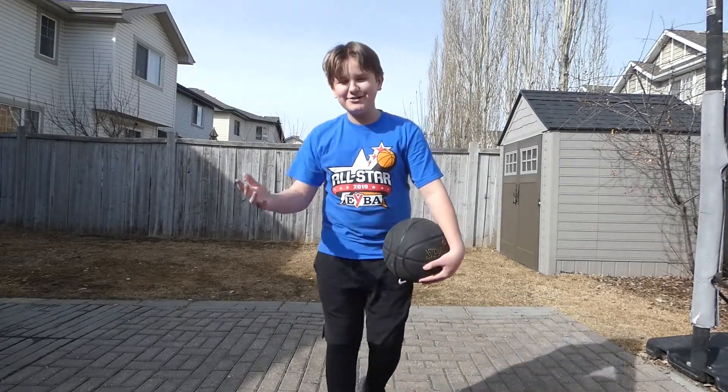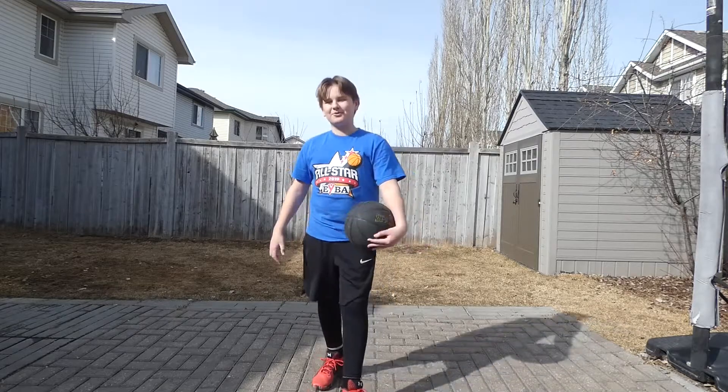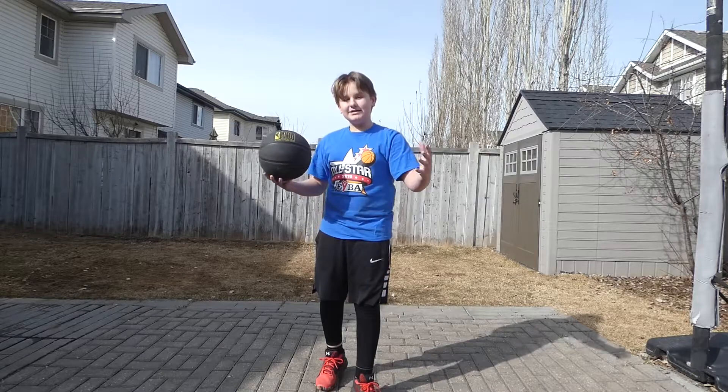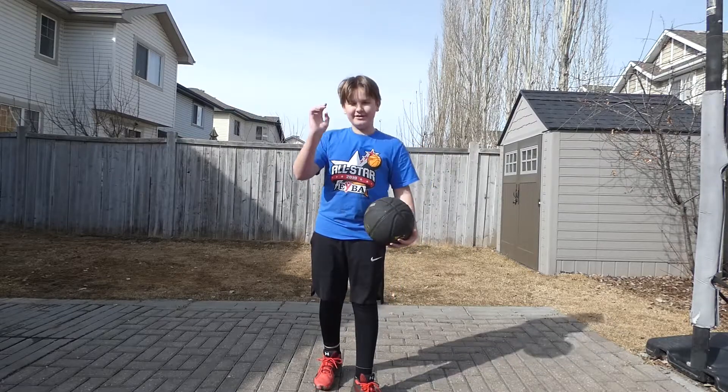What's up everybody, welcome back to a new video on his basketball court. In today's video we're going to be doing a get back into shape conditioning basketball workout. Let's go.